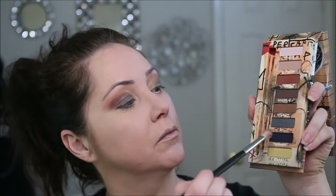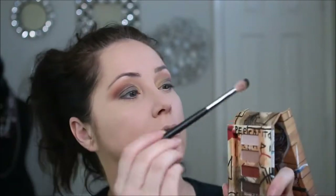Then I'm going to use some sodium. We're going to take a clean fluffy brush and kind of blend all of that together. If we need to lighten or brighten any of the colors, we can do that now that we've mixed.